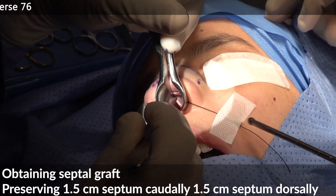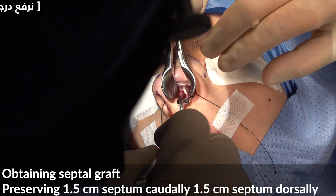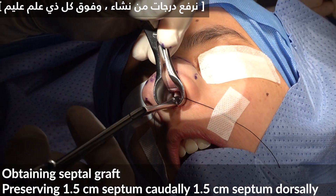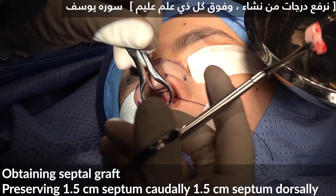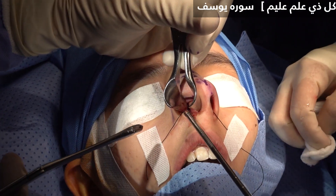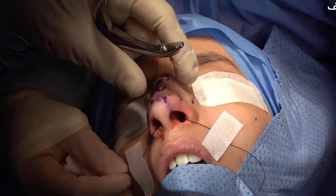Now we get the graft — in almost one minute we obtained our graft, and I can see the flap is completely intact. We were working in the right plane with good preparation.